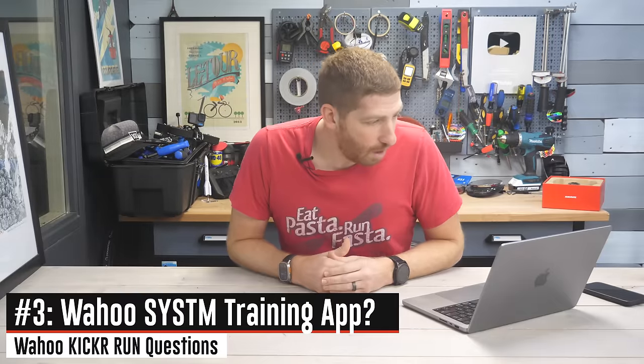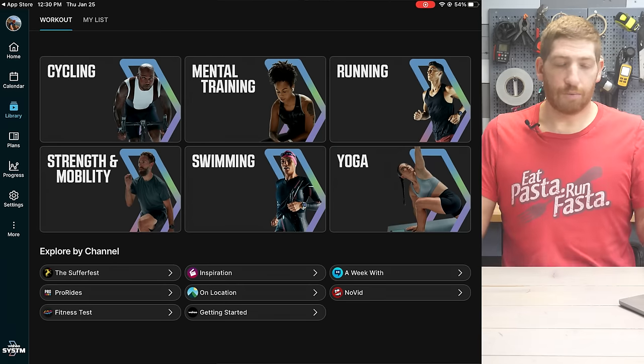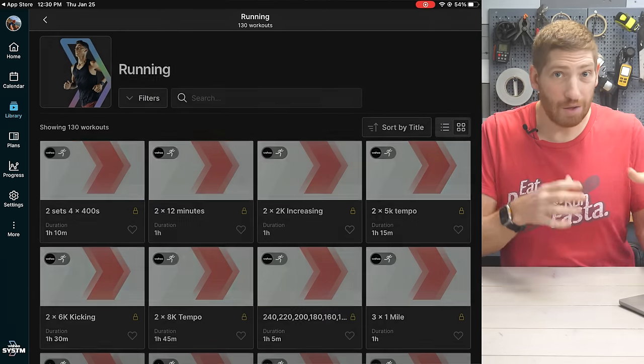Number three: will the Wahoo System app support it? Yes, running workouts will be supported by the Wahoo System app. Structured running workouts will be supported at launch, whenever that happens in the June-ish timeframe.